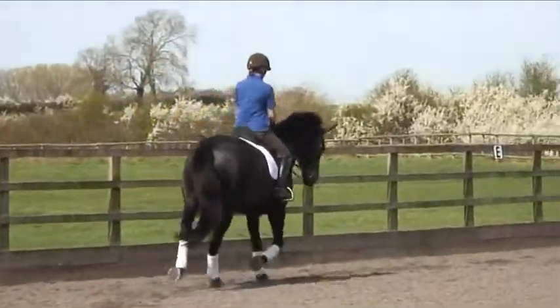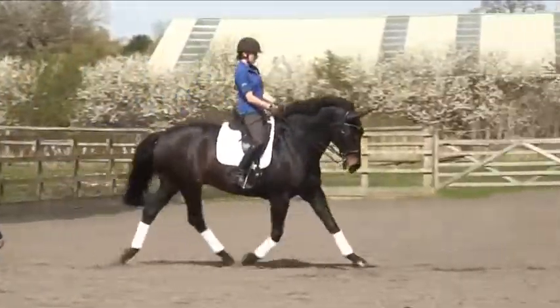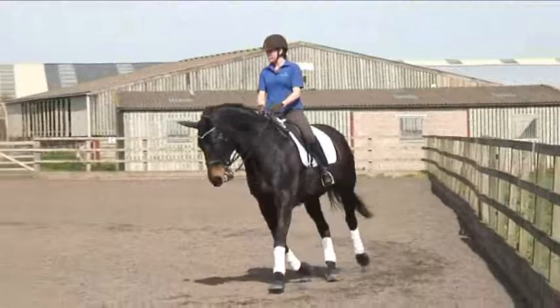Think about that inside seat bone landing more towards the front of the saddle, the outside seat bone more towards the back. Let it land in the back of the saddle a little bit. Do you feel the difference in that?